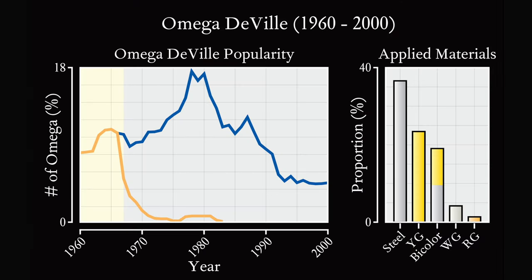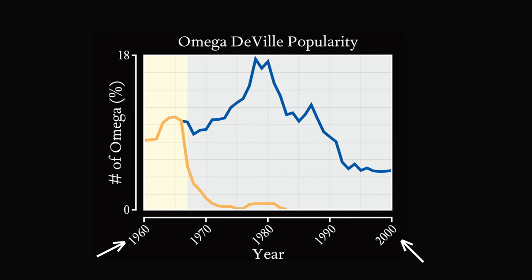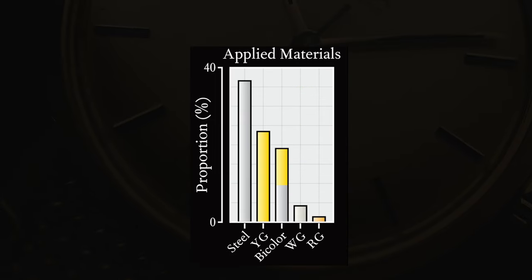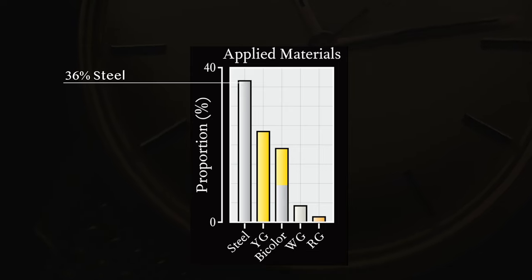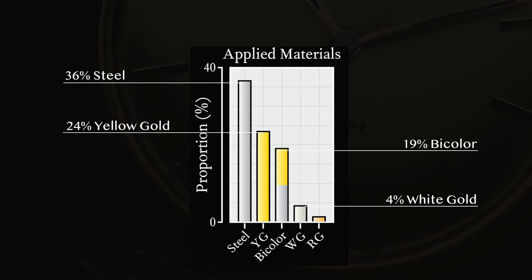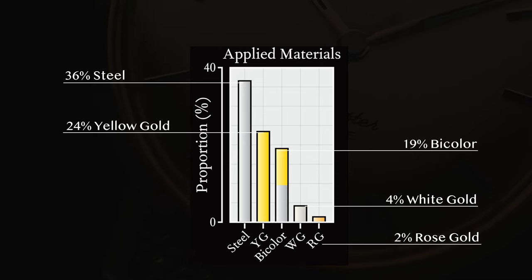Let's continue with the DeVille collection. Our article writer Marcus created a great graphic for today's video. On the left, you can see what share the DeVille had of all Omega watches produced from the 1960s to 2000. The orange line represents the Seamaster DeVille, and the blue line represents the DeVille collection, which was introduced independently in 1967. On the right side, we can see what materials the DeVille line was made of — about 36% of all pieces were made in steel, 24% in yellow gold, 9% in bicolor, 4% in white gold, and only 2% in rosé gold.